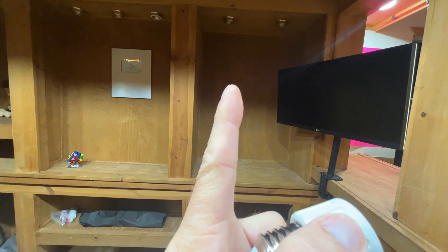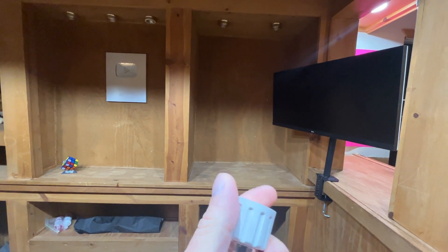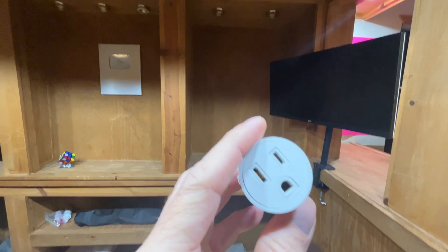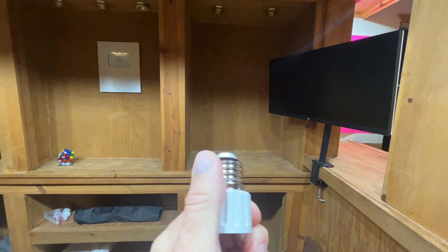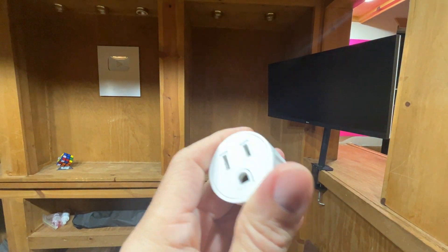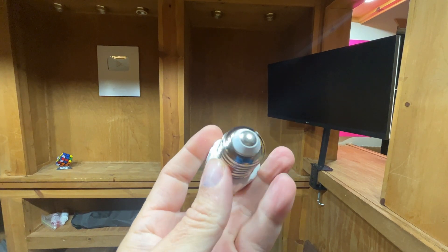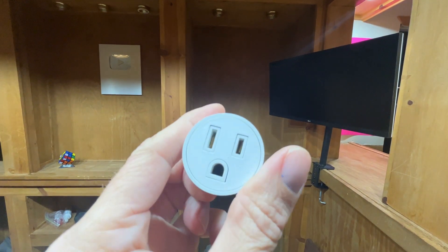I have that Y-Splitter there. I have this screen plugged in, and I'll plug my laptop in while I'm working too, and it's done really good at powering both. I've had absolutely no issues. I've plugged a wattmeter in there, and I don't see anything that is bothersome.